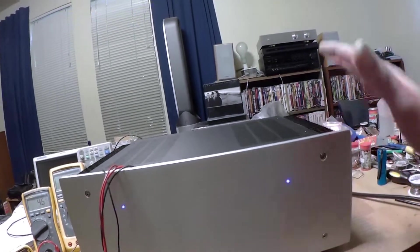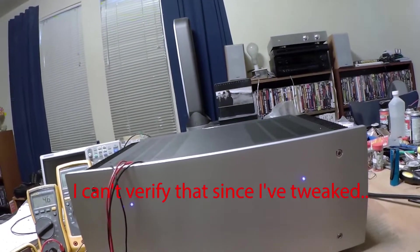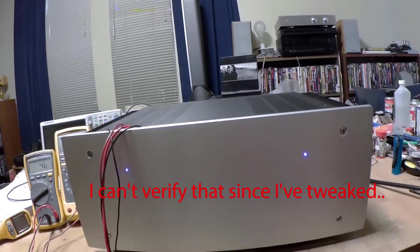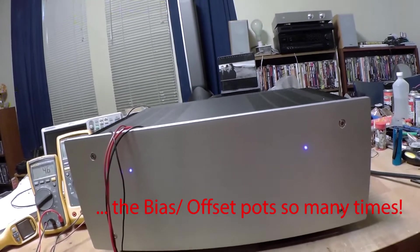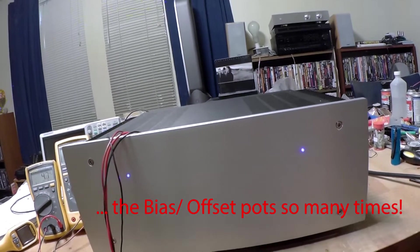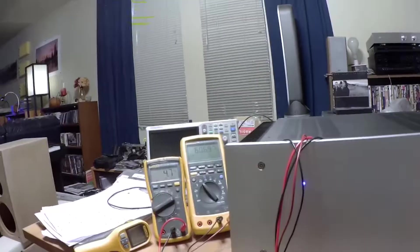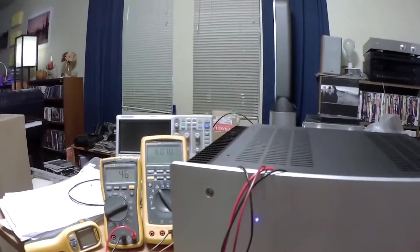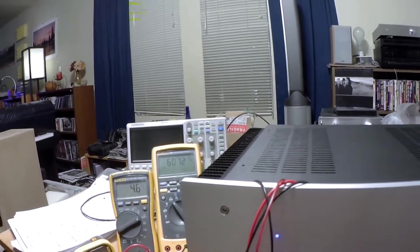It might work fine with the pots set in the middle when you power up, but I've messed with the pots so long on this amplifier that I have no idea where the middle is anymore — I really don't want to ohm it out again. I've now biased it up to 600 millivolts with single-digit offset.